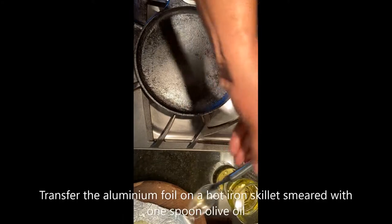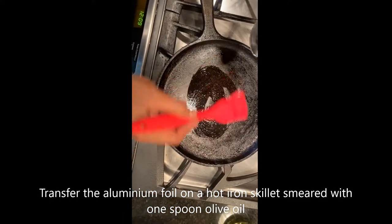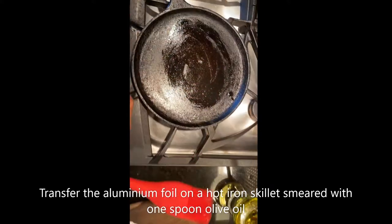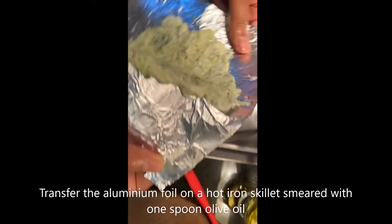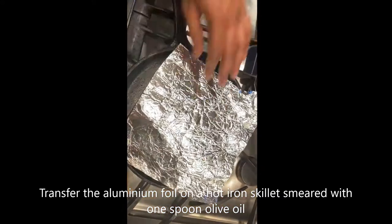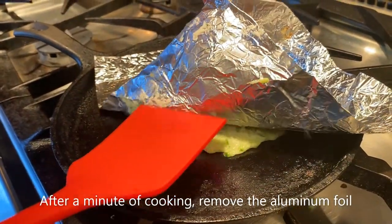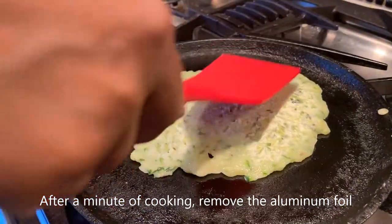Now I'm going to transfer the roti to the iron skillet. I put in a little bit of olive oil in the iron skillet and then I keep the flattened roti mix on top. It's been around a minute, so I'm going to be slowly removing the foil — you can see that it easily came out.